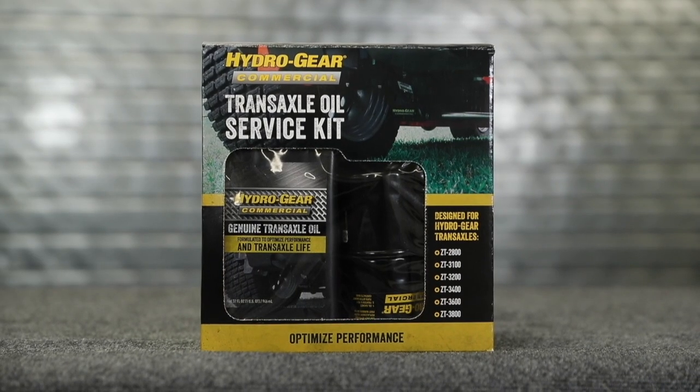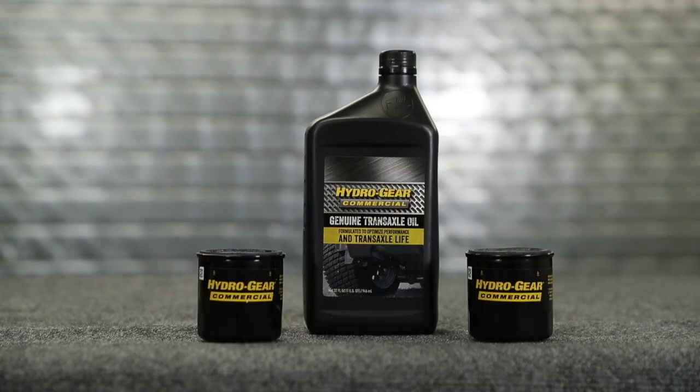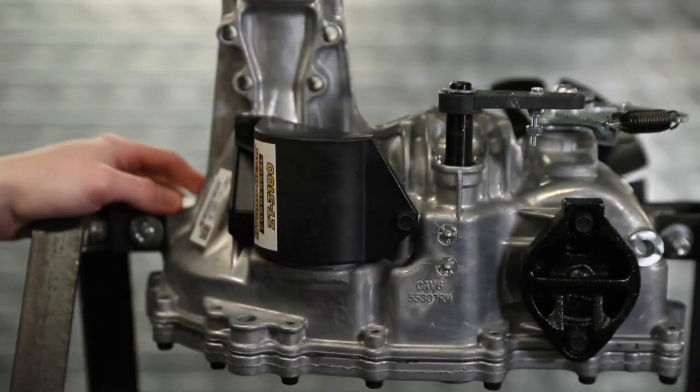Welcome to HydraGear Service Training. This video will cover the differences in the oil change procedure for HydraGear units with and without an internal expansion tank.